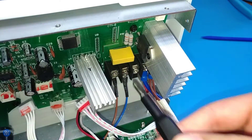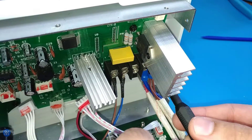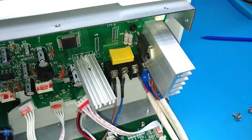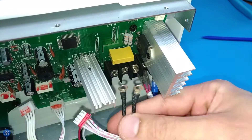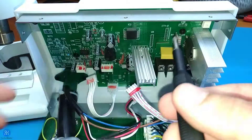Remove the screws that hold the AC wires, then remove the four screws that hold the board.